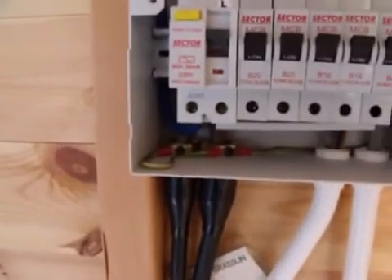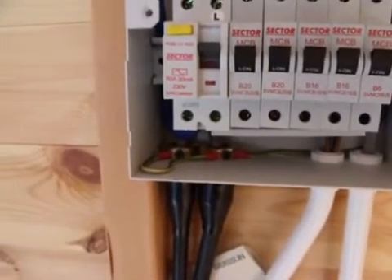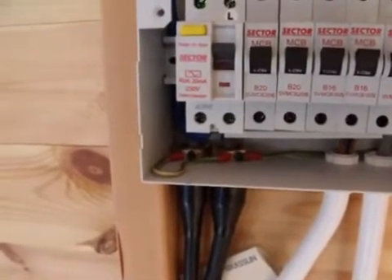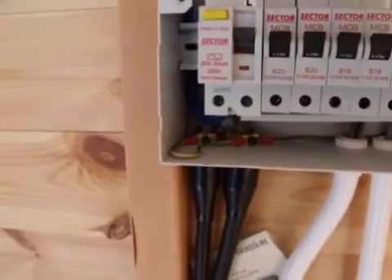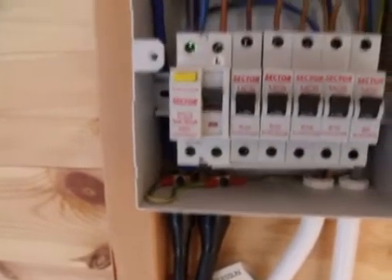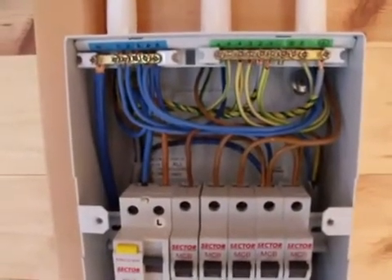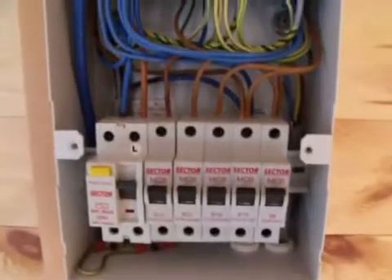You can also see down the bottom there, Craig's put in the earth bond from the incoming power supply to the outgoing supply, which goes down to the pond pump, and he's done quite a nice neat job of the outgoing circuits.